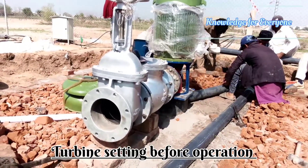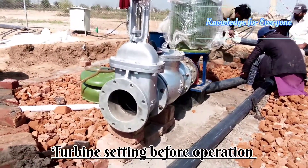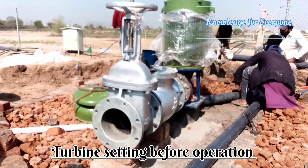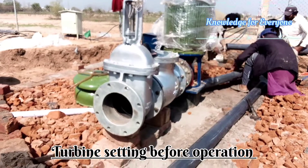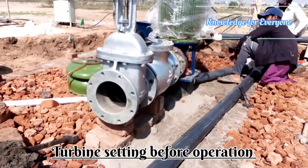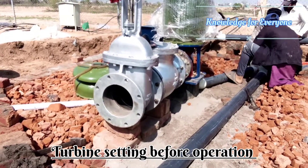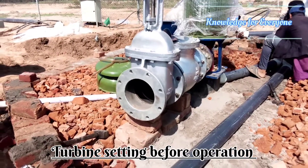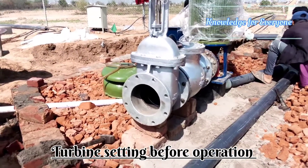Welcome to the show. Today we are installing a turbine which is about 60 HP. We are placing some conduits for cabling, and let me show you the room and how we designed it.